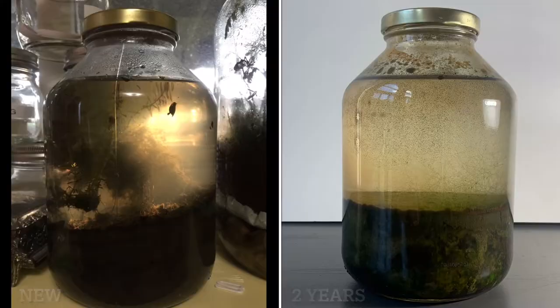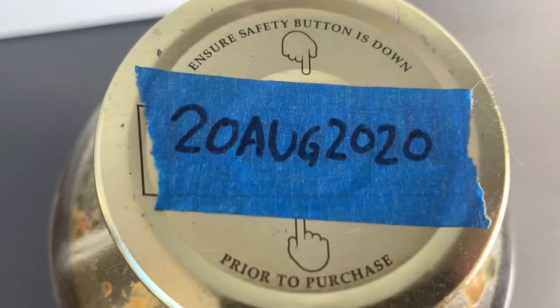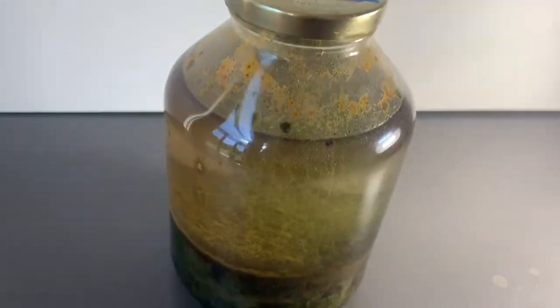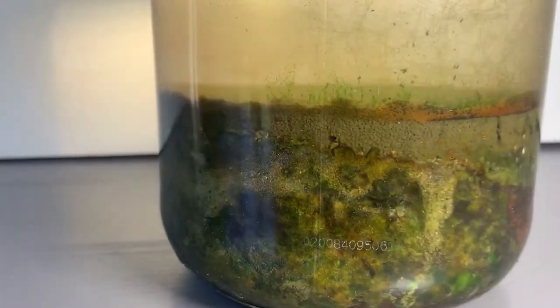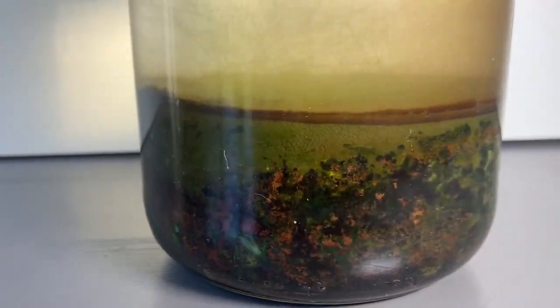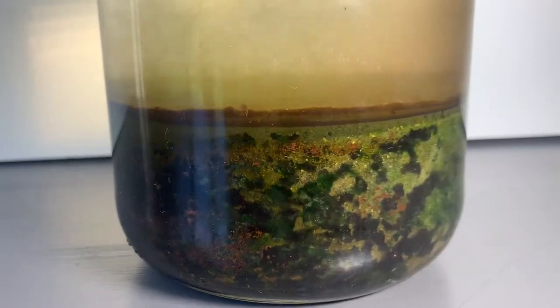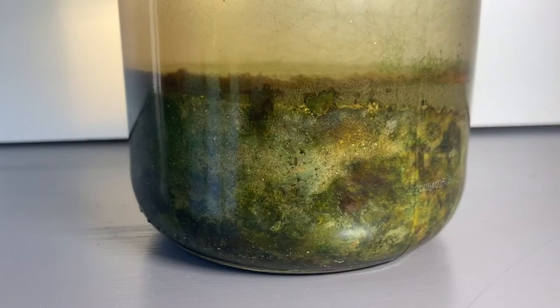So let's dive in and check out all the details. This was sealed up in August 2020 and it's currently August 2022, so that's two years. Starting with the bottom dirt layer — it's not just brown dirt anymore. There are a lot of colors and materials. I personally don't know what all of this is, but it's definitely been an interesting evolution.